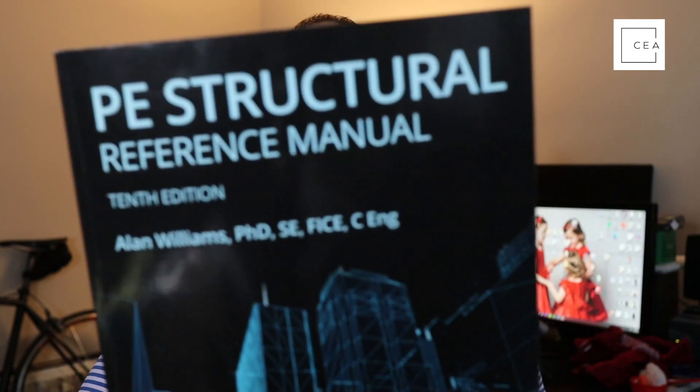The manual is thoroughly indexed for easy reference. It contains 700 equations, 60 tables, 250 figures, and 8 appendices. Referenced codes include the latest AASHTO, building code requirements for structural concrete and masonry, IBC, ASCE 7 minimum design loads, NDS, PCI, AISC 327 Special Design Provisions for Wind and Seismic (SDPWS), and the AISC Steel Construction Manual.